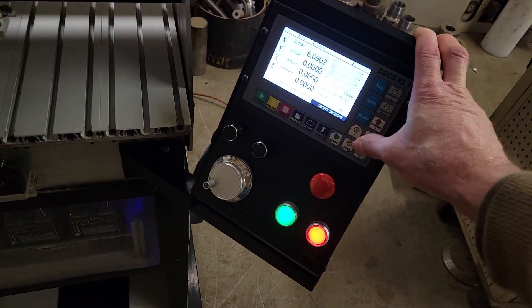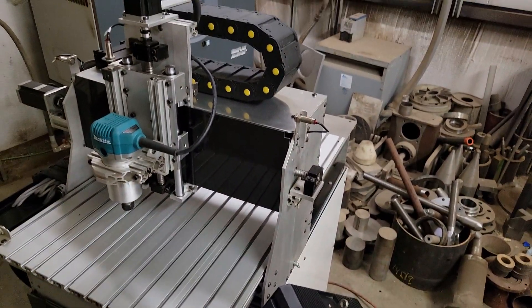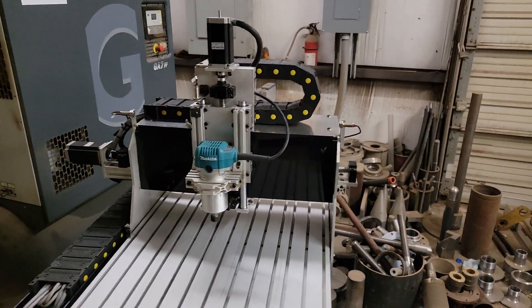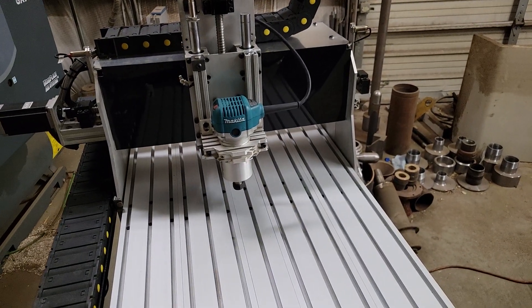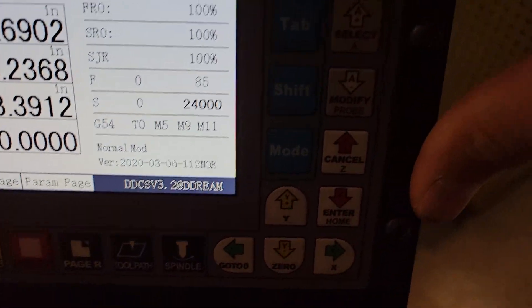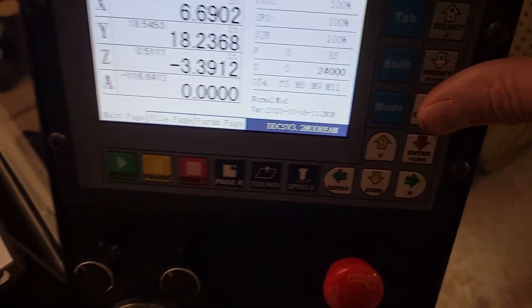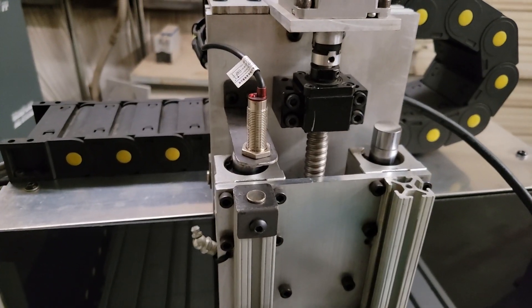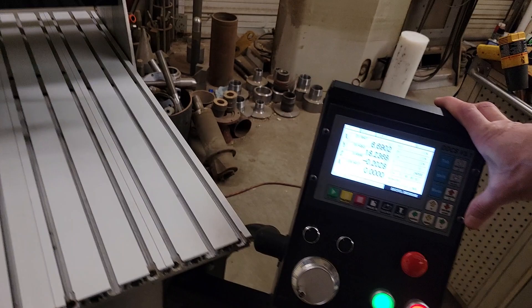If I push the up arrow — positive Y — you can see the Y axis is moving towards the back of the table. There's your Z: the up and down red arrows, clearly marked Y, X, and Z. If I push the up arrow you can see the Z raises, and it also has an up limit switch — there it hits. Push the down arrow to get off the switch.